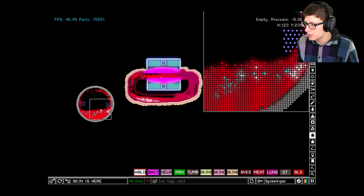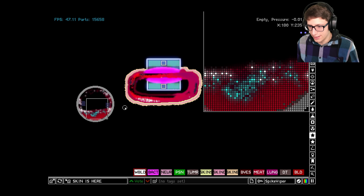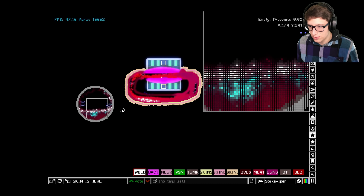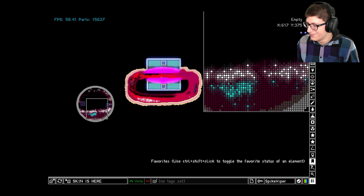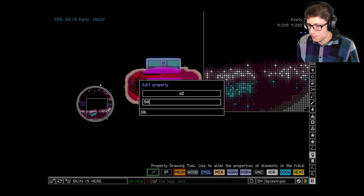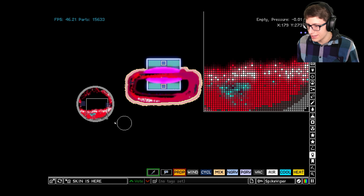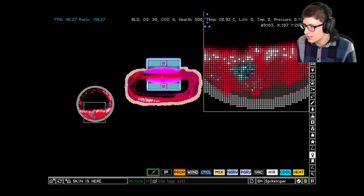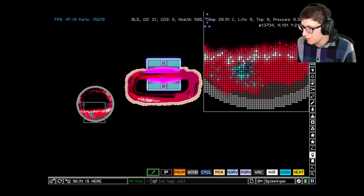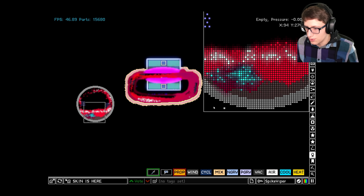The bacteria has a slight advantage because it can always multiply, which is why it's slowly taking control. We need a stronger immune system, so let's add more white blood cells to try to deal with this before it's too late. They are fighting — you can see it's definitely killing a lot. That dead tissue is the bacteria being killed, but the bacteria is growing so quickly.